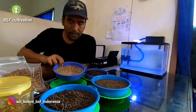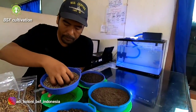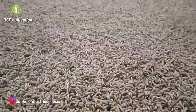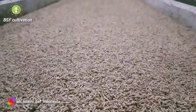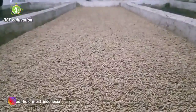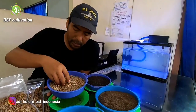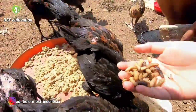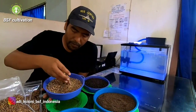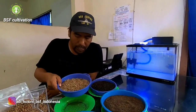In front of me here I have fresh larvae. This is the basic product of Black Soldier Fly Cultivations. When you harvest, you will get fresh larvae like this. You can use it fresh as feed for your animals like chickens, dogs, fish — many kinds of animals. So you can use it directly. Very easy.